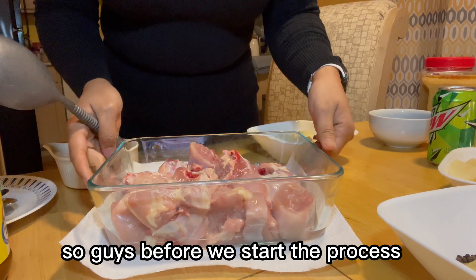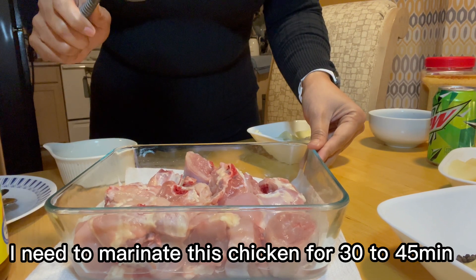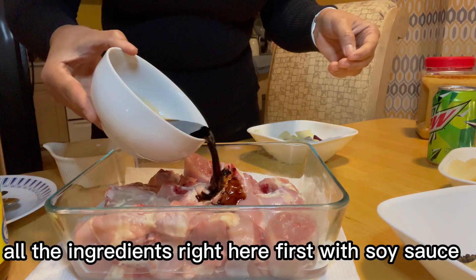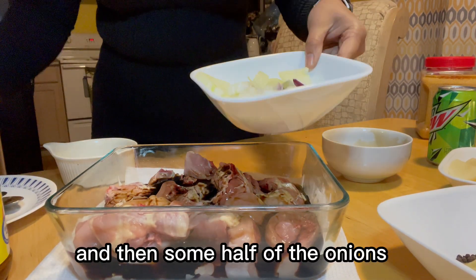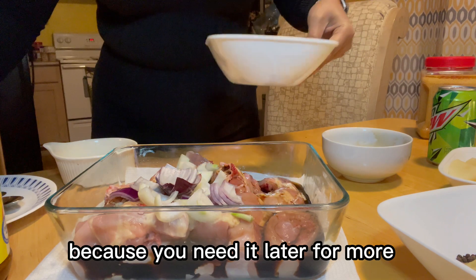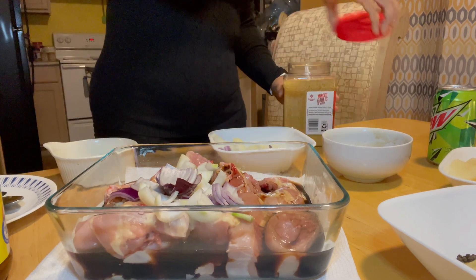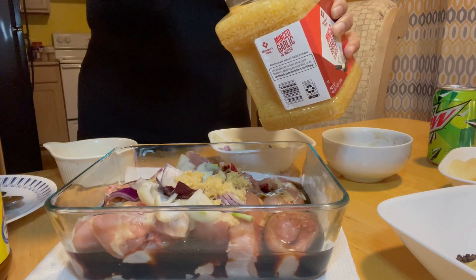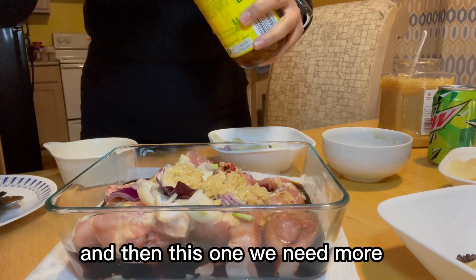Before we start the process, I need to marinate this chicken for 30 to 45 minutes. All I have to do is mix all the ingredients right here. First, soy sauce, and then half of the onions — don't put everything in, because you need some for later. And then some garlic.